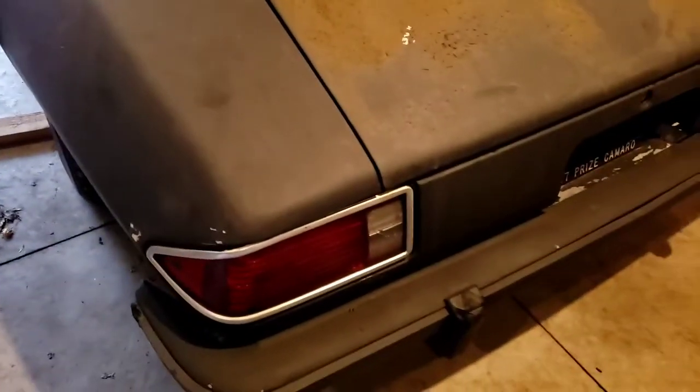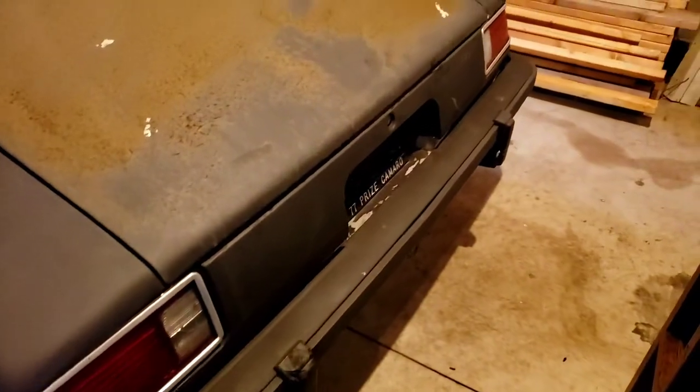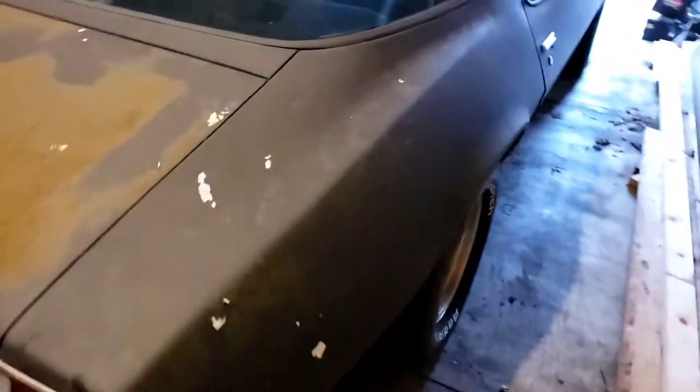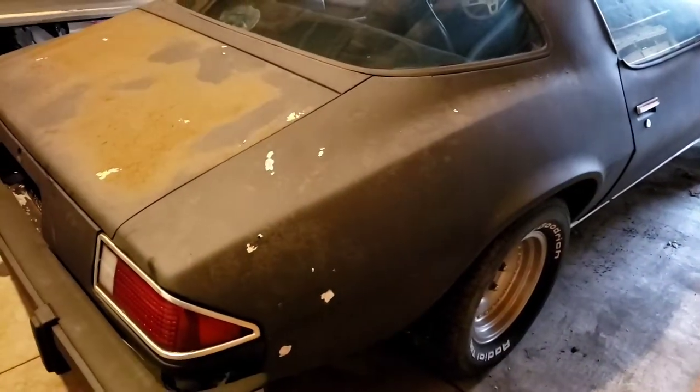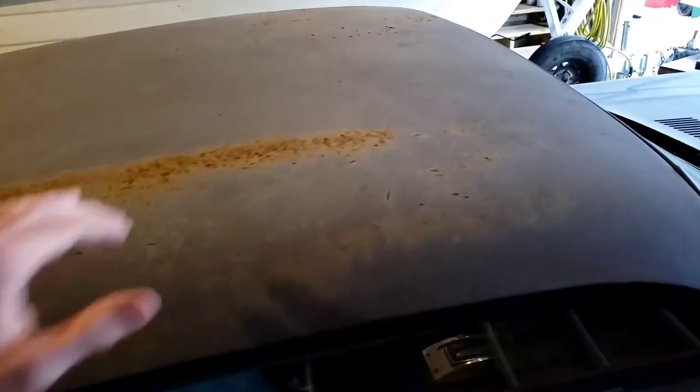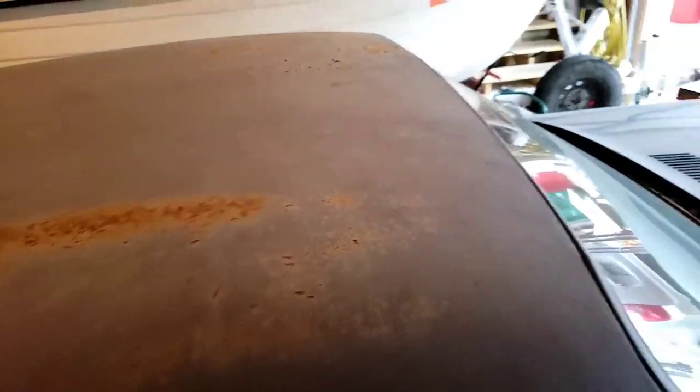As you can see, there's some light surface rust on the trunk and some of the crappy spray paint they put on is chipping off. Looks like most of the back is intact. We go to the side here — looks pretty good. There's no holes and no big rust on it. We go to the roof and as you can see, there's some paint chipping and some light surface rust, but it is solid. I should be able to get that down to bare metal and then prime it.